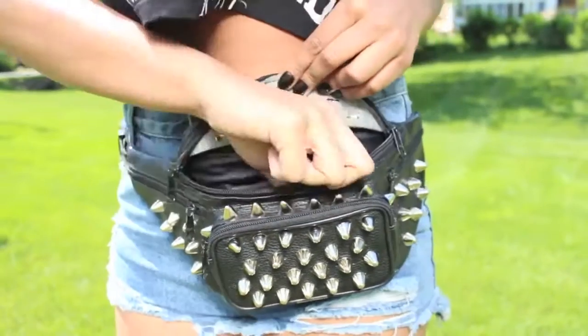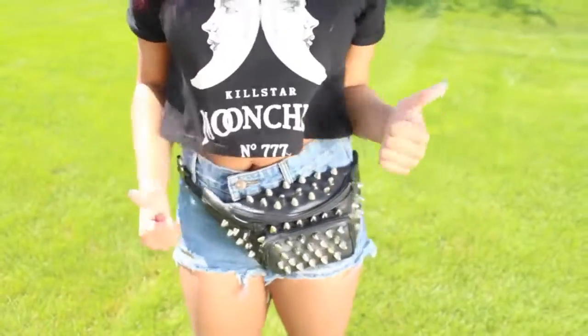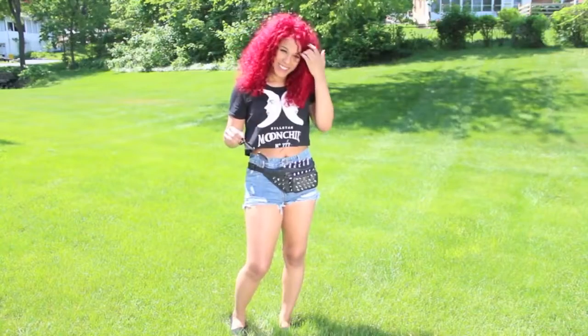You can hold everything you need in it and it'll never get lost. I personally think this one is a great summer accessory. Like always, I hope this video was helpful to you guys and that you enjoyed it, and I will see you soon with yet another one. Bye guys!